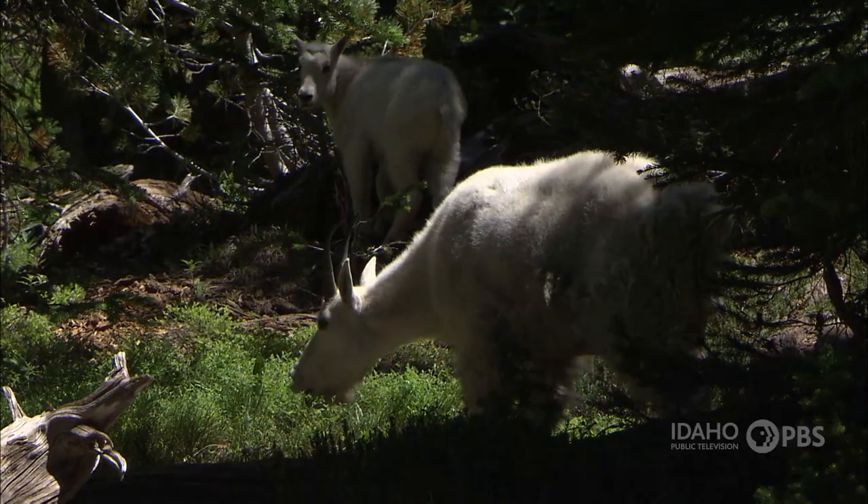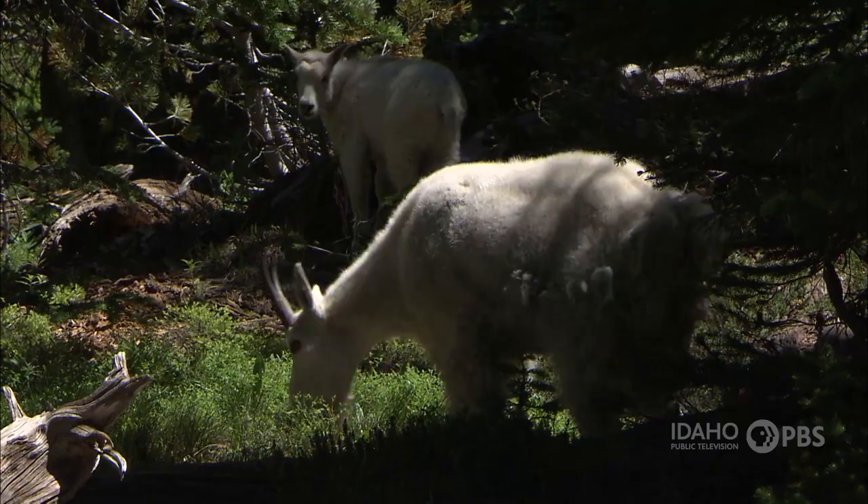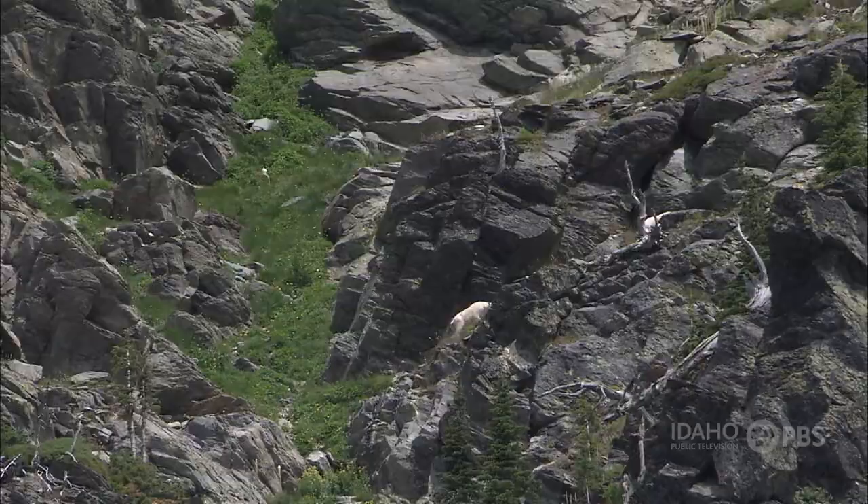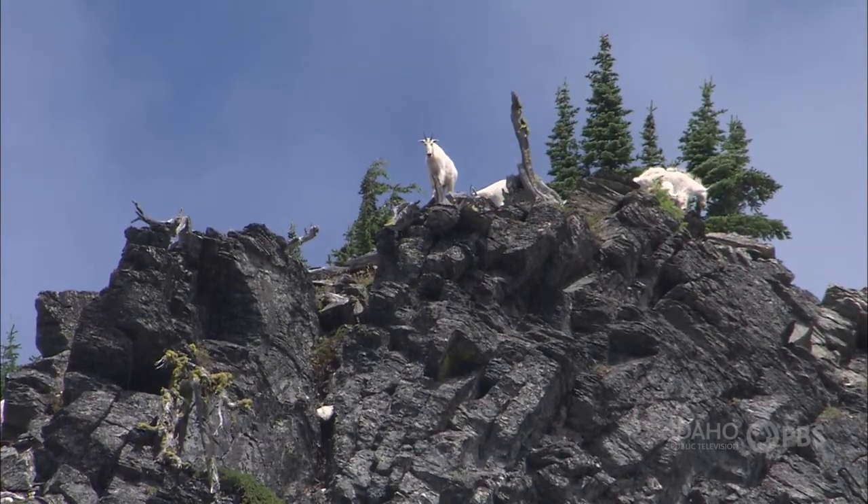You can tell the age of a mountain goat by looking at its horns. Seasonal rings form on the horns each year, so a mountain goat that's 2 years old has one ring, a goat that's 3 years old has 2 rings, and so on.